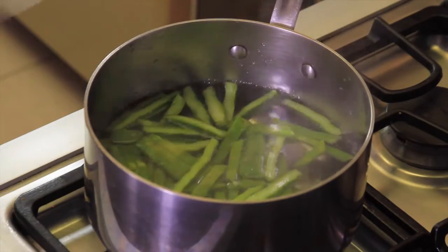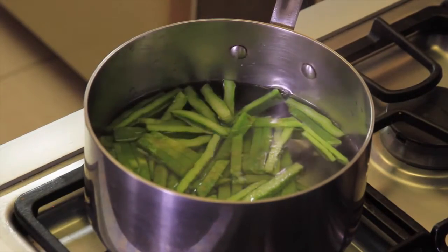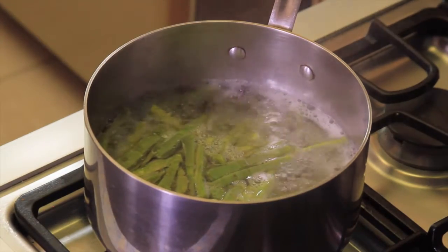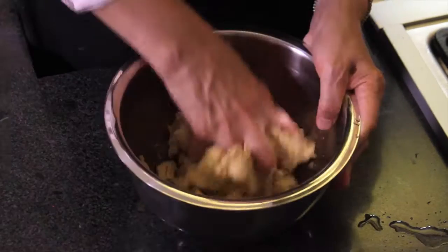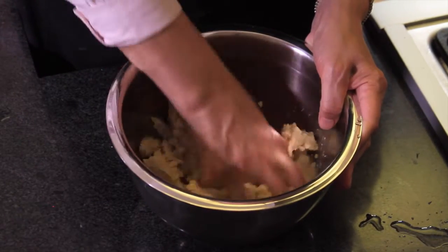First of all, boil the nopales cut into strips in water with a little salt for five minutes, then strain and set aside. Put the masa in a bowl, add some salt and enough lukewarm water to make it soft, and work the dough until you get a very soft masa.